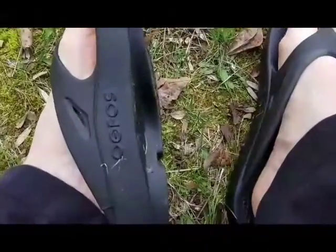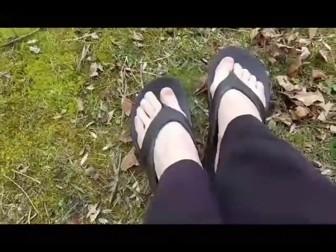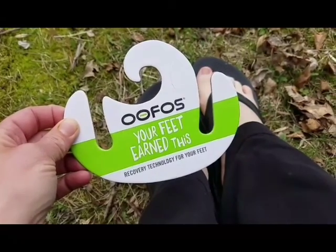They absolutely rock the boat. Look at these — they're called recovery shoes. This is the little label that came with them: 'Your feet burned this. Recovery technology for your feet.'